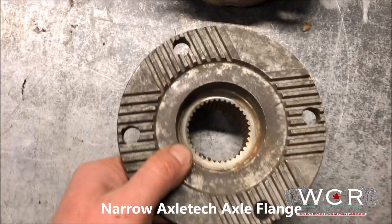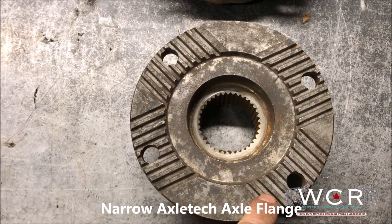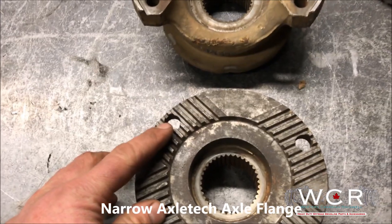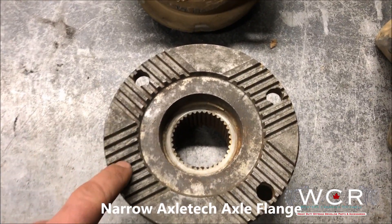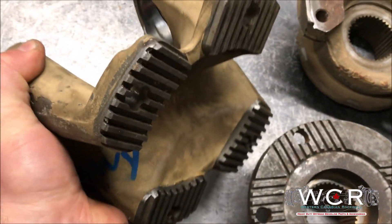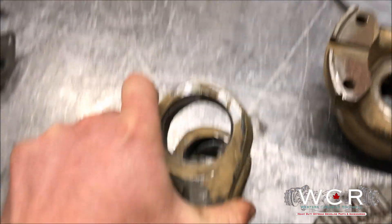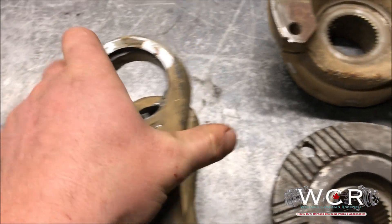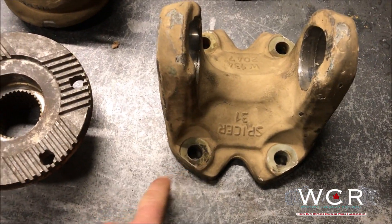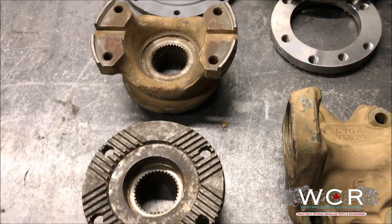On the narrow Axletech axles you'll see this kind of cross-cut pattern. These are a real oddball setup — there isn't a lot of options that will fit this cross-cut pattern and not a whole lot of U-joint size options available either. You can see here this is actually a cross-cut yoke — real expensive, hard to find, and not a real good setup. You can find some surplus drive shafts that have that cross-cut pattern that will fit these, but they're definitely not as common as the five ton shafts or the two and a half ton.